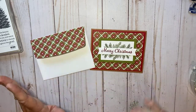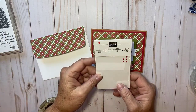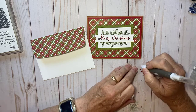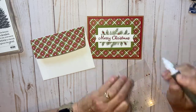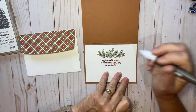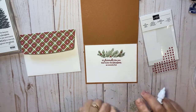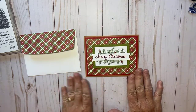I think it's a really pretty card, but I think we need some bling! These are the Red Rhinestone Basic Jewels — you get 220 in a package, so they're well worth the purchase and you can use them for all your Christmas projects. I'm going to take three and put them right here on the front, then put three more on the inside. Look how pretty that red bling looks on that Old Olive sprig — it really pops the card a little bit more.